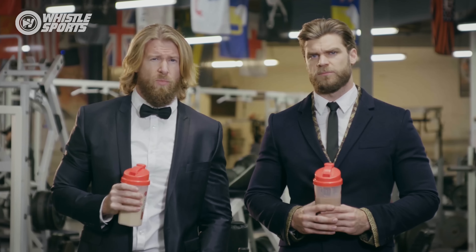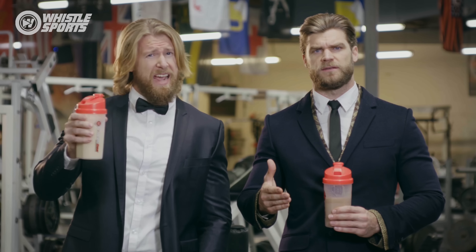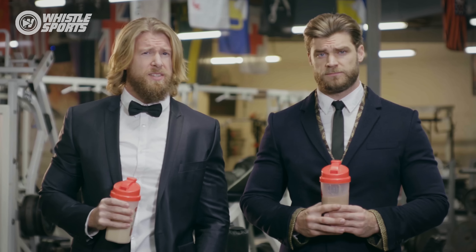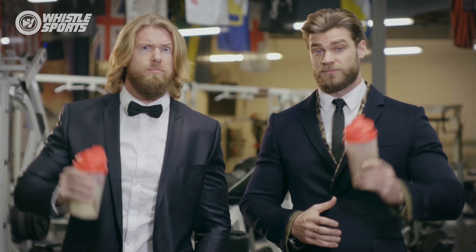So until next time, wipe down your sweat, rerack your weights, hold your chest up high, back straight. And take a moment to recognize the gym gentlemen and women who help keep it classy in the Church of Iron. Cheers.